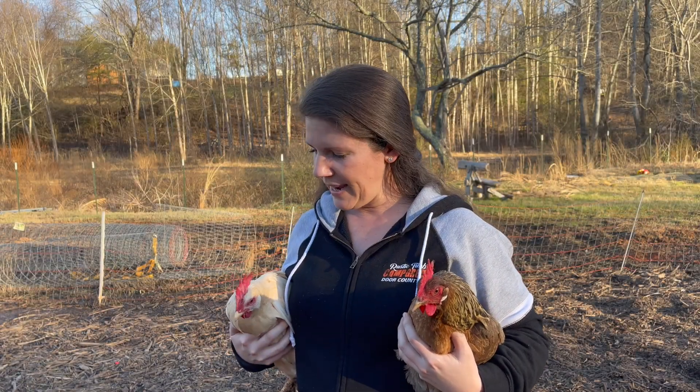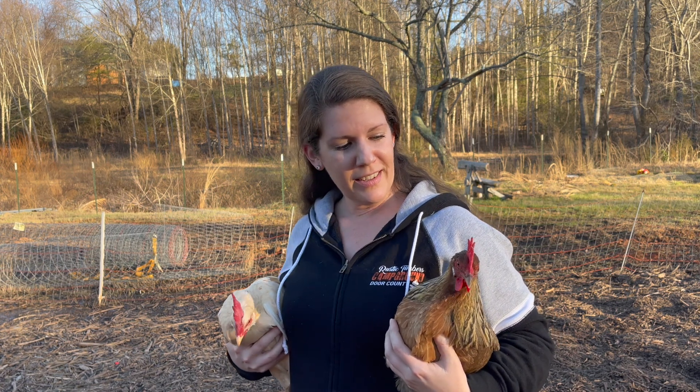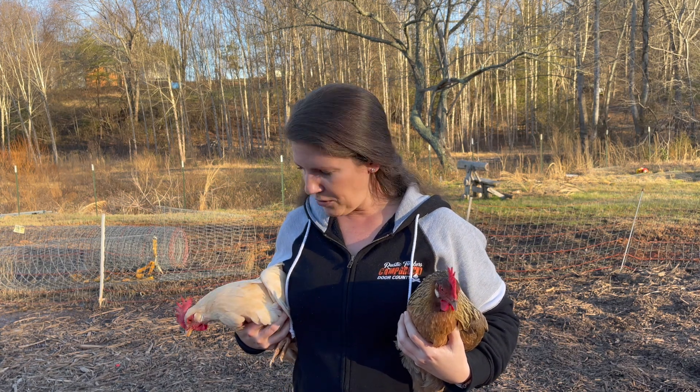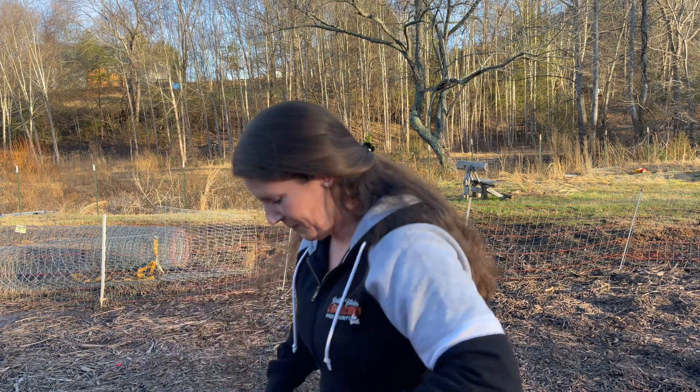What I have here is the Leghorn — this is the first chicken we're going to go over. I have a white Leghorn and a brown Leghorn. What's good about these chickens: they produce between 280 to 320 eggs per year. That's a lot of bang for your buck.